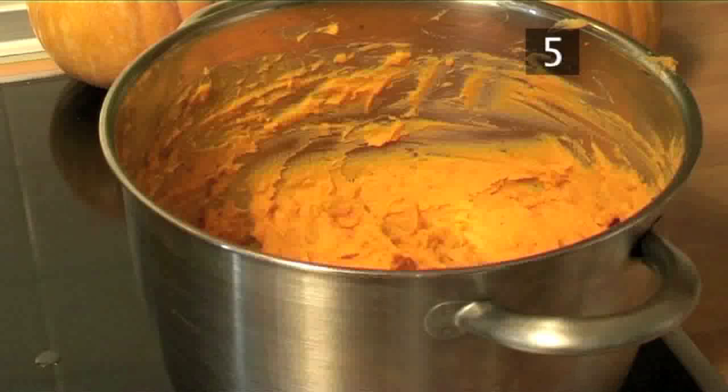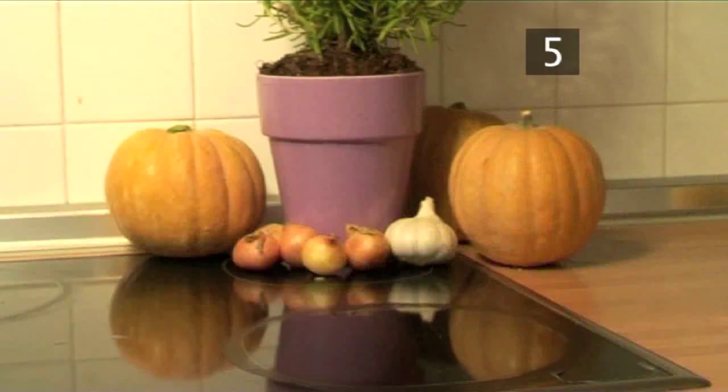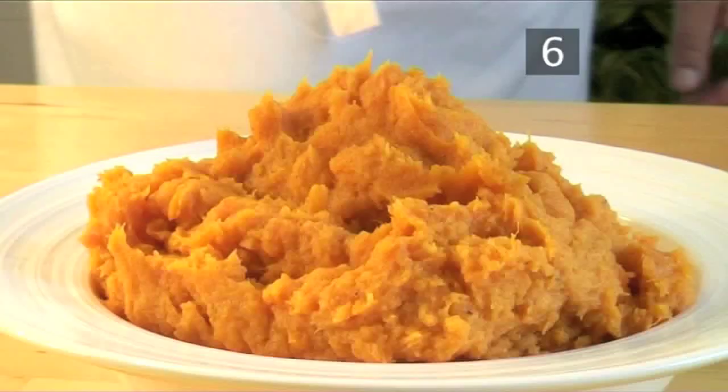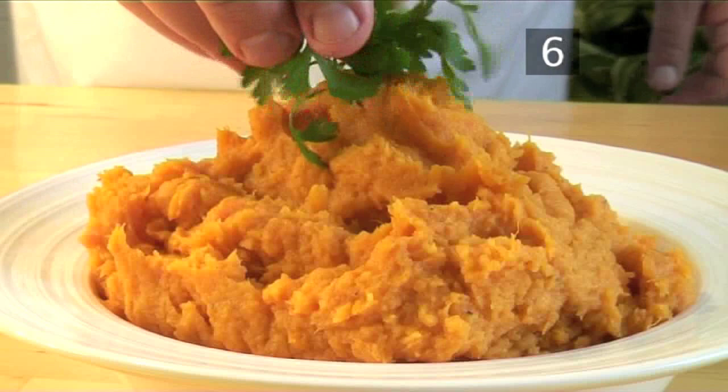Then remove from the heat. Step 6. Serve. The natural sweetness of the potatoes is preserved better by baking them instead of boiling. Serve while hot as an accompaniment to your Thanksgiving meal or whenever it takes your fancy. And that's how to make roasted sweet potato mash the Videojug way.